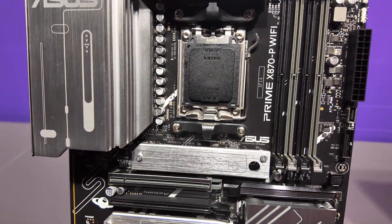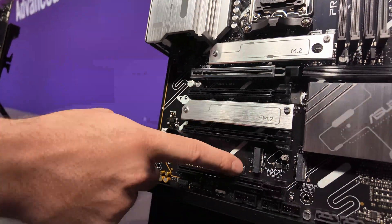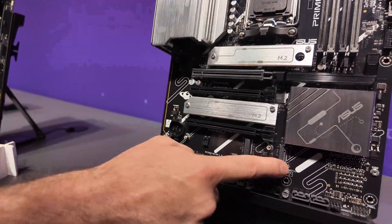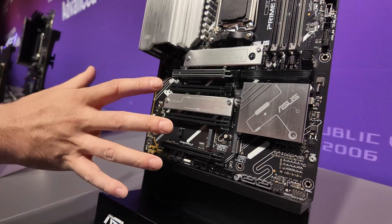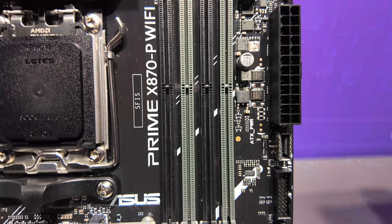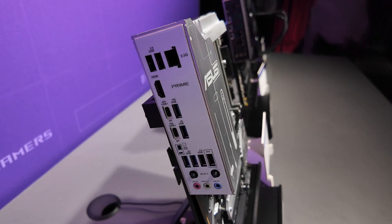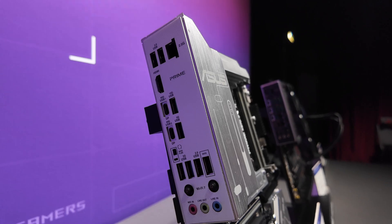This gets around that. You can see we have M.2 up here which is shielded, M.2 down here that is shielded, and also another one here — we've actually got another one over here as well. So for a more affordable end of the scale, you get a lot of motherboard for your money. Looking at the I/O, still plenty of USBs, 2.5G Ethernet, and fast USBs here as well.